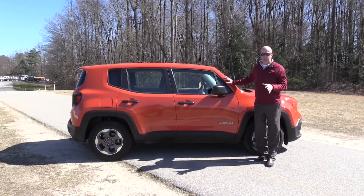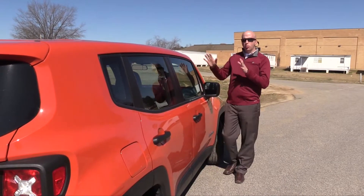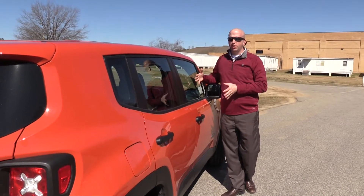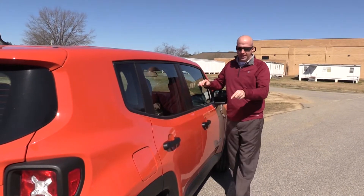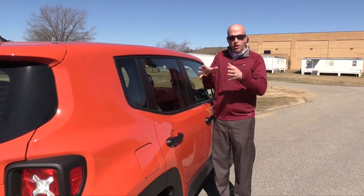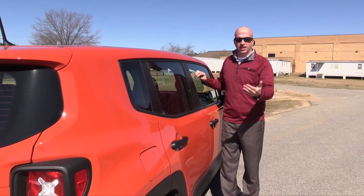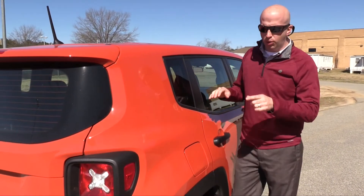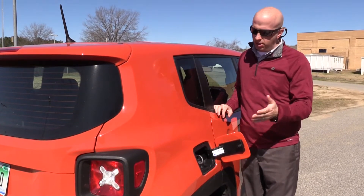If you upgrade all the way to the 4x4 Trailhawk edition, you're going to get close to around nine inches of clearance, definitely delivering some off-road prowess. Width is just over six feet and height is just over five feet, giving you decent numbers that translate somewhat to the inside. The tires on this model are 16-inch wheels — slightly small — but with the four-wheel drive versions you can upgrade all the way to 18-inch. Swinging around, the fuel fill-up area uses a capless system: pop it open, fill it up, and keep moving.